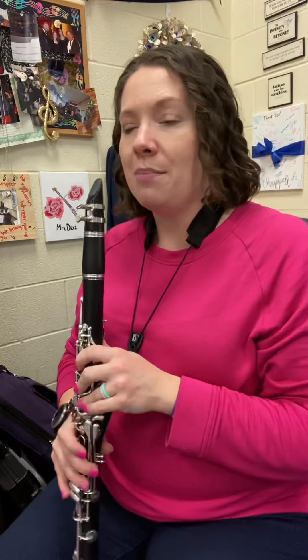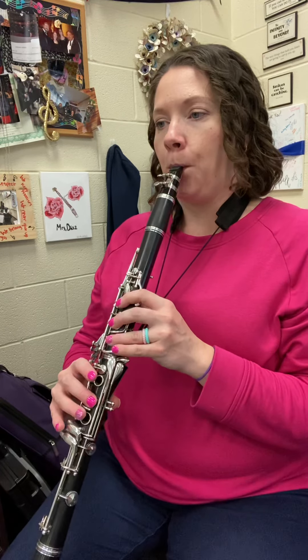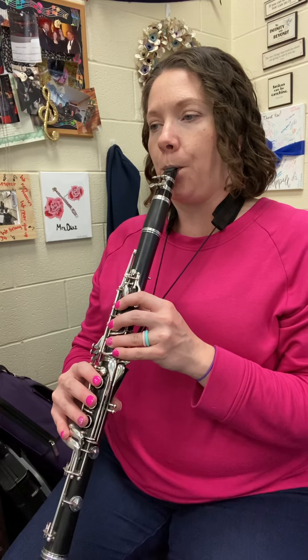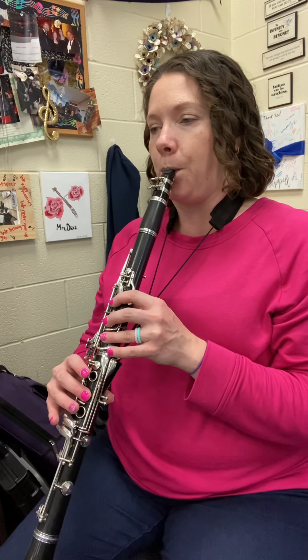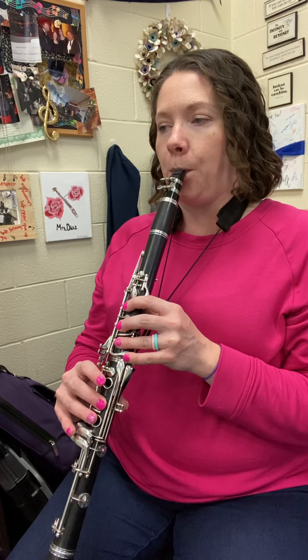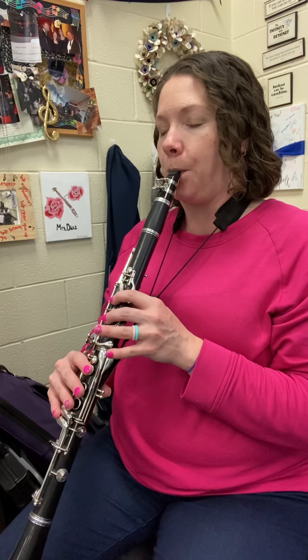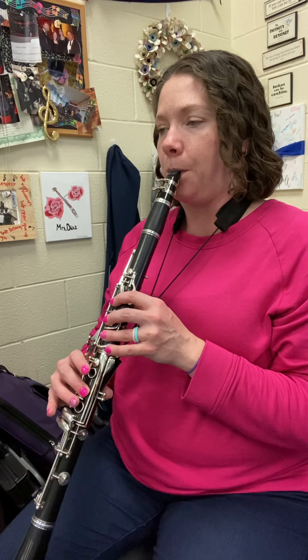All right, I'm going to play line B. One, two. All right — you can go back, rewind, play the opposite line so you can hear what the duet will sound like. Have fun.